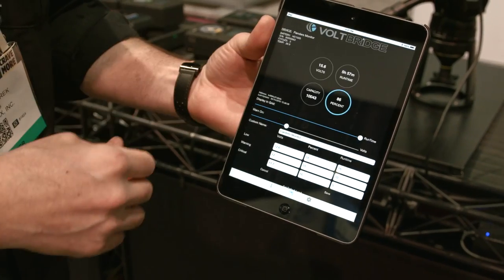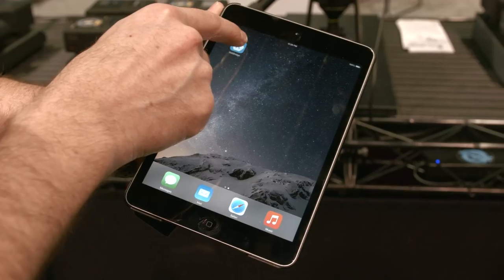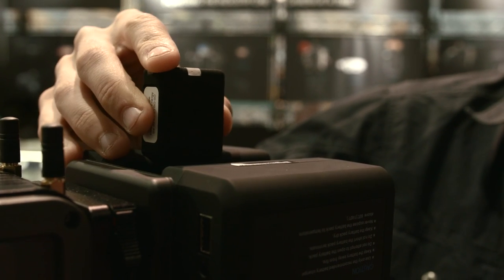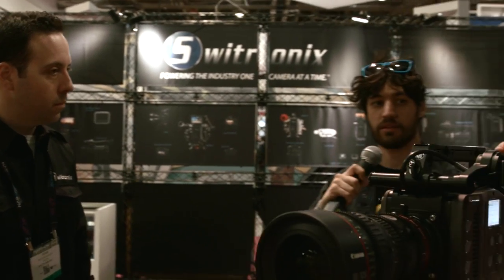Is this dongle compatible with other batteries or only Switronics batteries? You can put it into anything with a PowerTap, P-Tap, or D-Tap — it's all synonymous. The app will be free on iOS and Android, and the dongle will retail for about $100. We're working with OEMs to get them into all your production gear. The dongle is crucial because if you have pre-existing equipment, you can monitor the voltage on anything. The dongles will be shipping in late June — we're still in beta on the app, and we're speeding up production on all the BLE boards for manufacturers that want them right now.